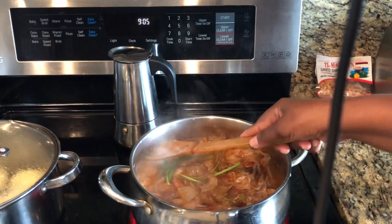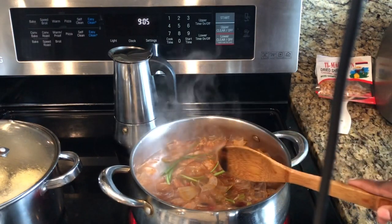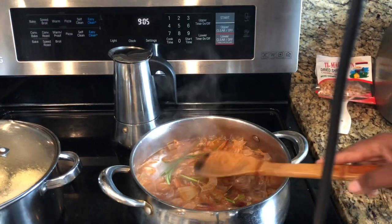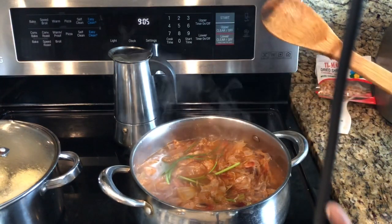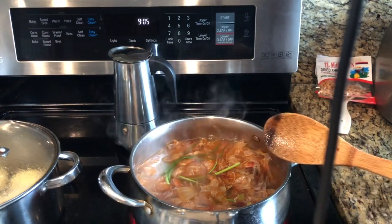I will not add any salt or seasoning to this because I just want to keep it plain. Whenever I'm making a soup or even rice and I want to add some shrimp flavor, I don't want salt already in the stock.